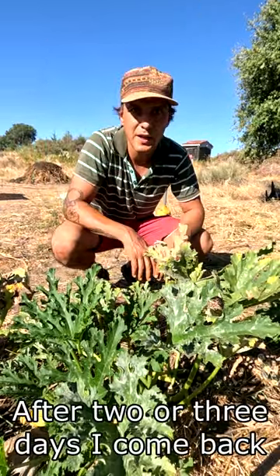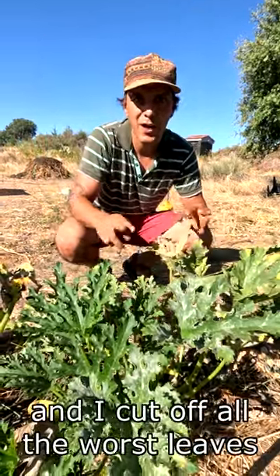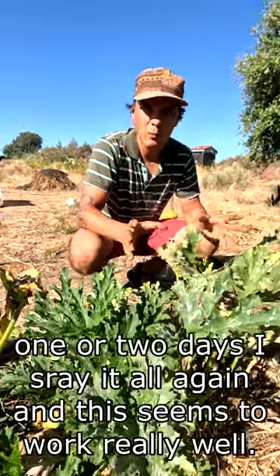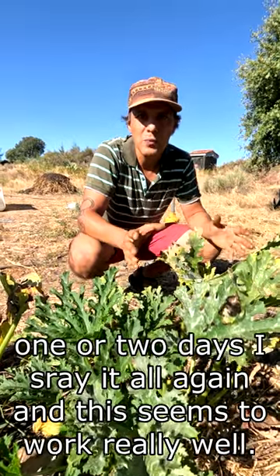After two or three days I come back and I cut off all the worst leaves. Then after one or two days I spray it all again. And this seems to work really well.